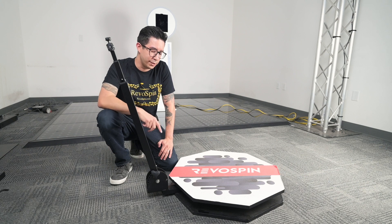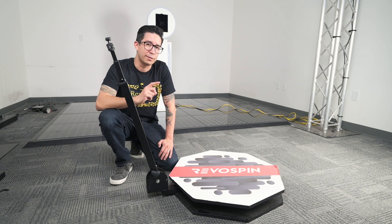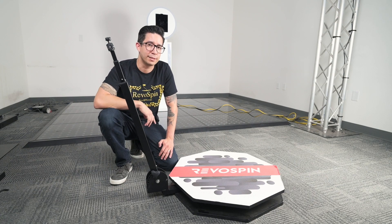And those are your two options for replacing your RevoSpin 360 arm. For more informational videos, subscribe to the channel and until next time.